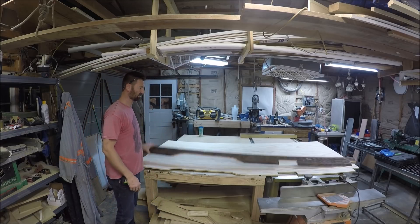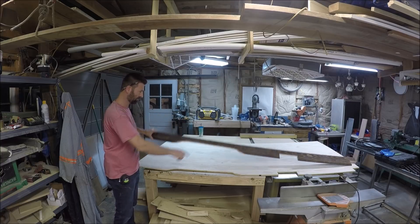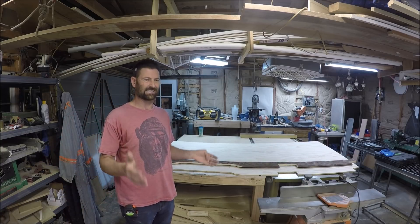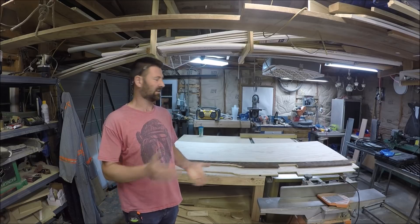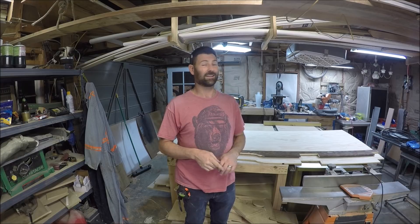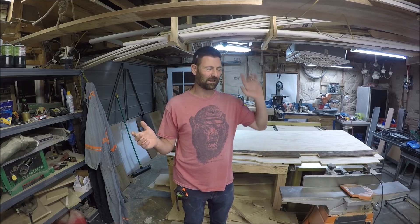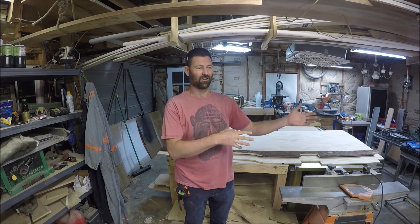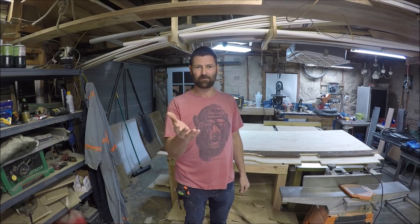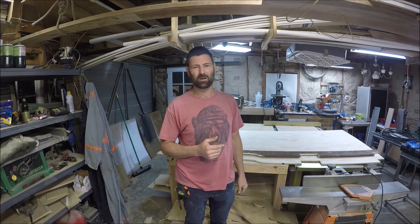I'm pretty much done with it. I just cut this out on the plywood. The bathroom floor is actually exactly four feet by eight feet. The video you're going to see now I recorded a while ago, kind of forgot about it — it got placed in another video file folder and I just stumbled across it the other day.